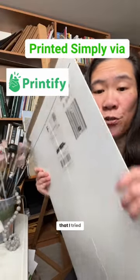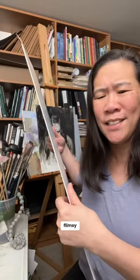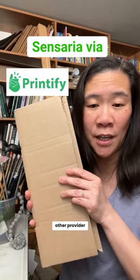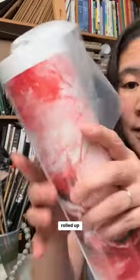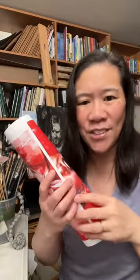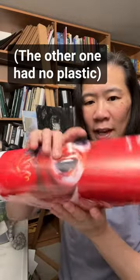The first place that I tried had these really flimsy cardboard containers. I tried this other provider on Printify and it's really sturdy. And then when you open it, you can see the print comes rolled up in plastic. Your print actually isn't touching the container, and you can see this is the print.